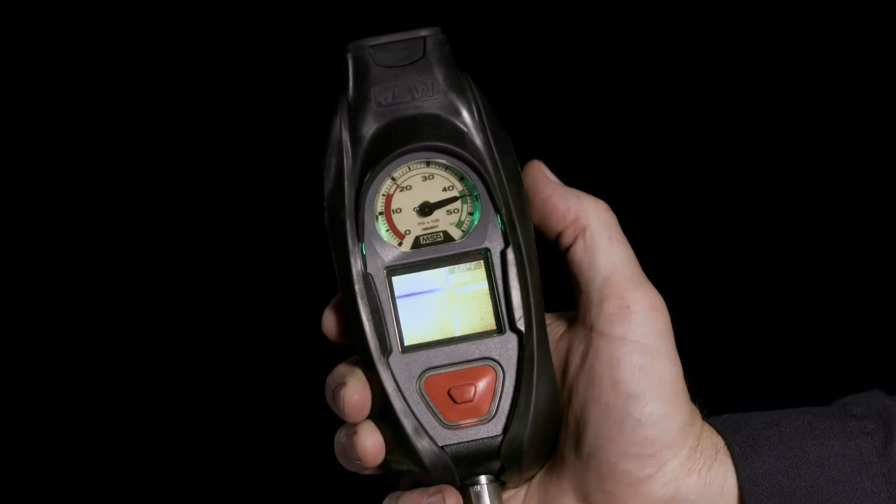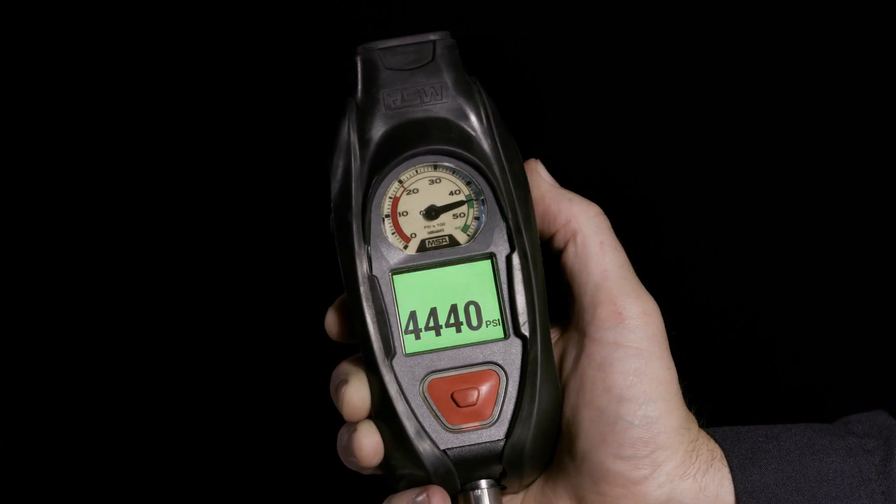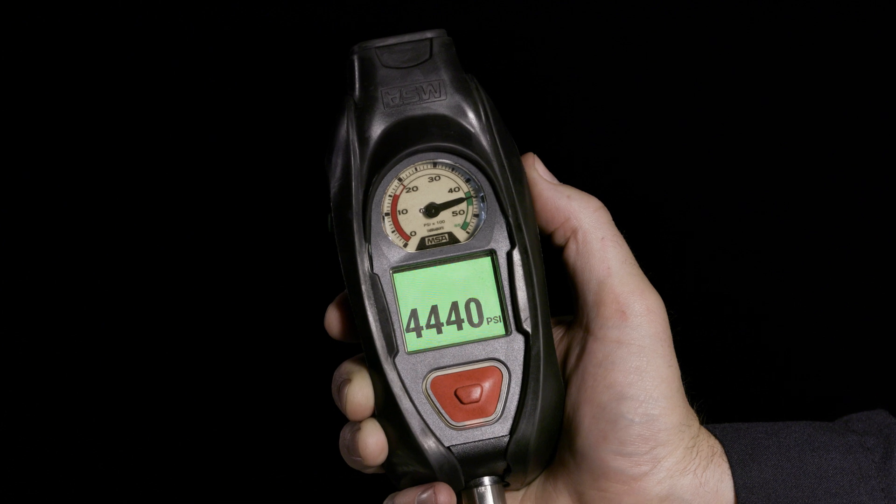To disengage, hold down one of the green buttons for three seconds. You will hear two beeps from the PASS and the display will switch back to the digital pressure readout.